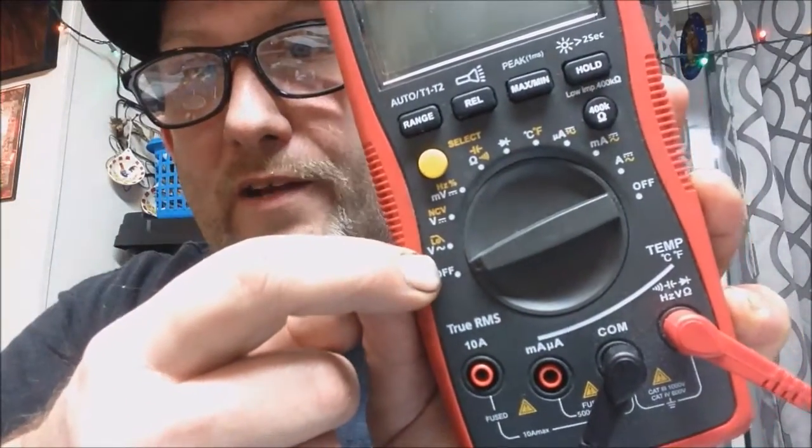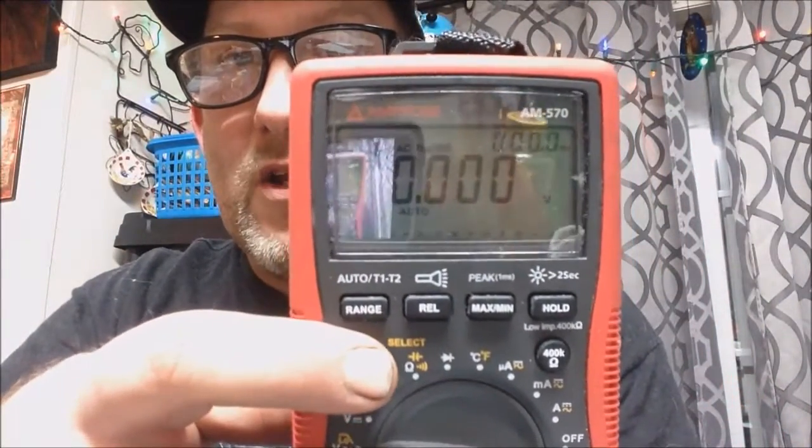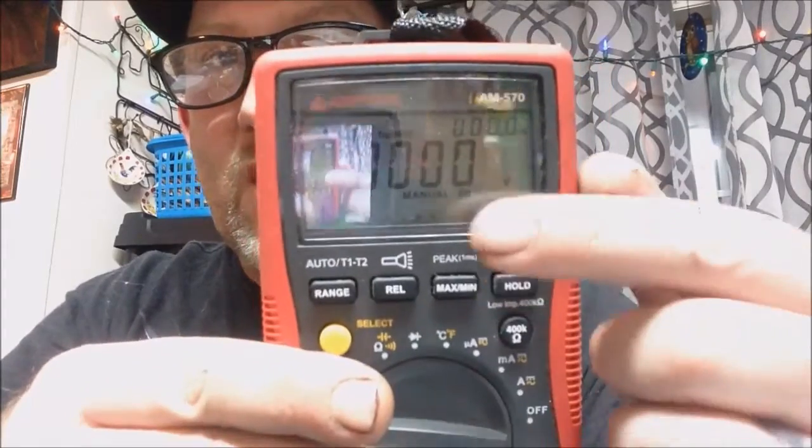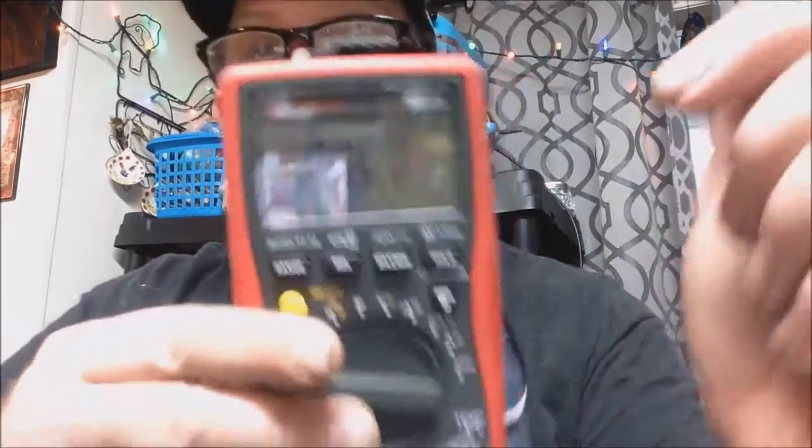When I was looking for this meter I didn't really find anything on the internet that told me what I wanted to know. When you go into the low-pass filter for checking a variable speed drive, you put it onto the AC voltage setting, and then it'll say 'low.' You take that and click this button once, and over here is the symbol for the low-pass filter.